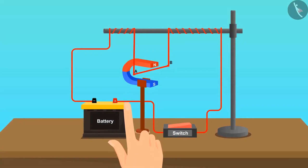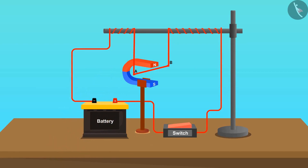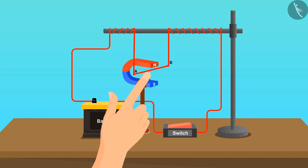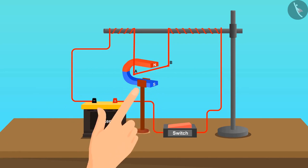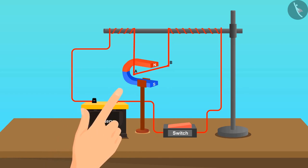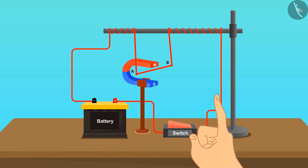First of all, put the horseshoe magnet on the stand such that the north pole is vertically above the south pole. Hang the copper wire between the poles of the magnet with the help of the stand, and connect its ends with the positive and negative terminals of the battery. Put on the switch after completing the circuit. We can see the deflection in the wire in one direction, and this deflection can be seen as long as the switch is on.